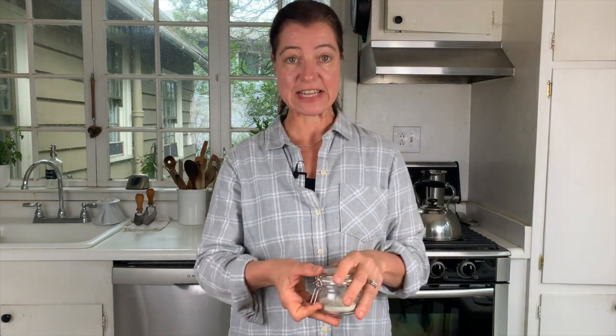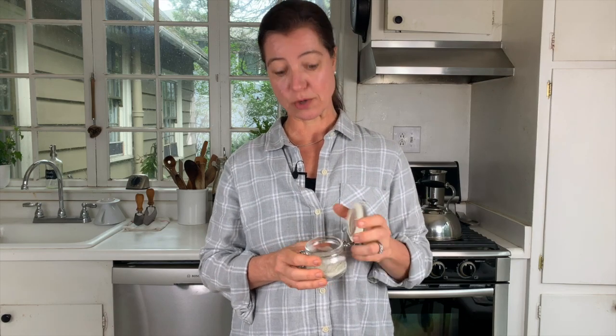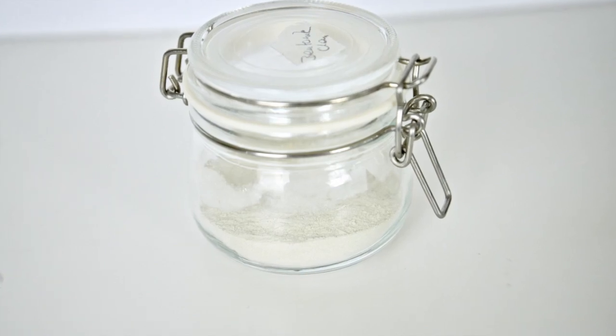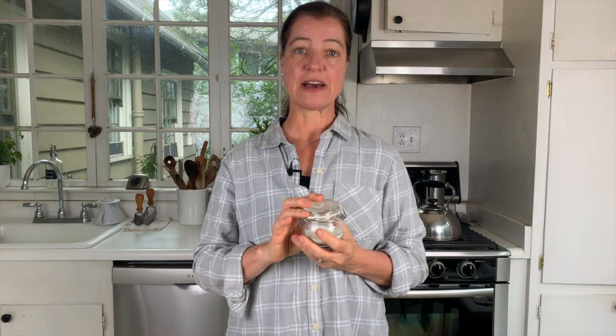The next one I want to show you is bentonite clay. It looks very similar to the kaolin clay — I actually have to label my jars so I know which one is which because I wouldn't be able to tell them apart. This one is also used internally and externally. You can make a mask from it, or you can use it internally — again, half a teaspoon to a glass of water — and drink that away from food or any supplements you're taking.